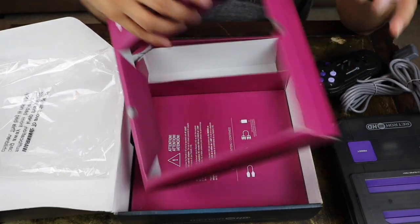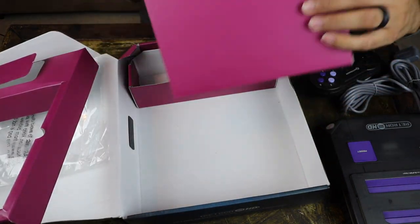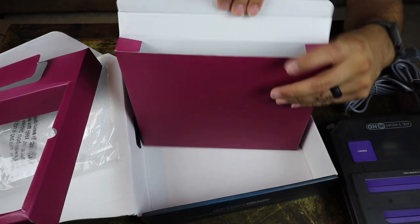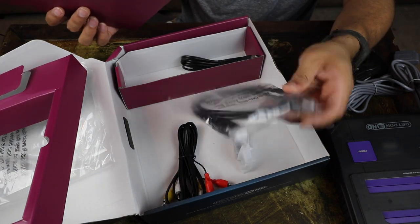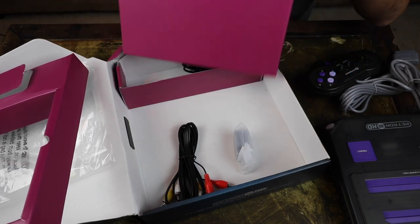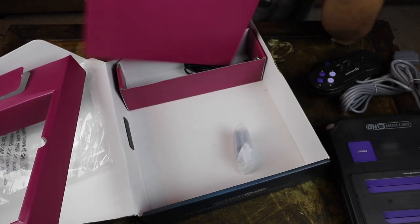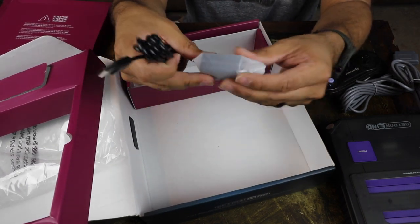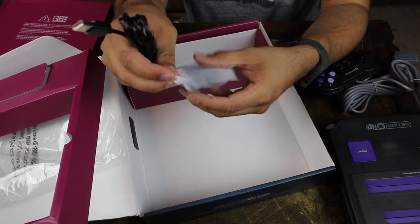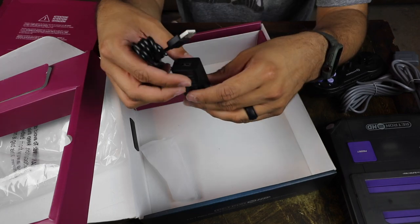Let's see what else is in here. There's a power brick, there's your AV cable, and you got your HDMI. It's pretty neat that they include them. You've got your standard AV cables and then the things you really need: the power cable and the power brick. Let's go ahead and set this up and see some gameplay footage.